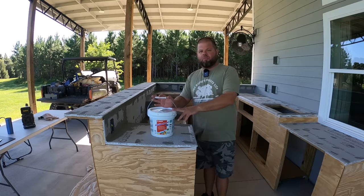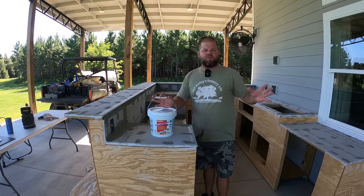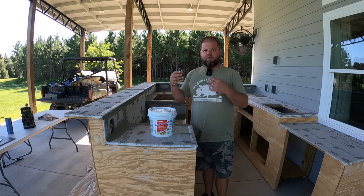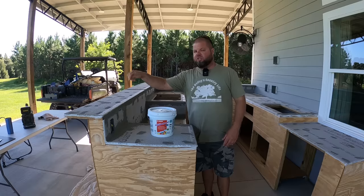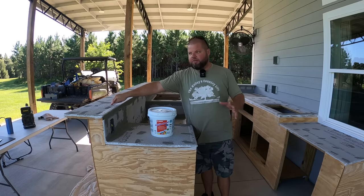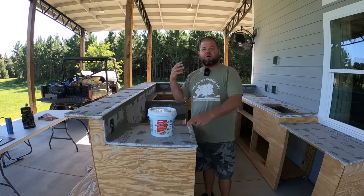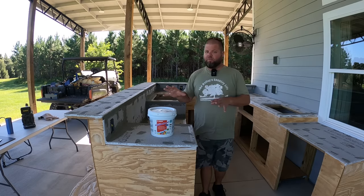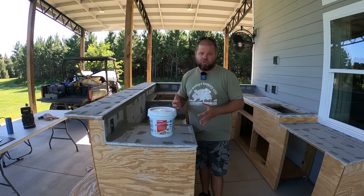This is called a waterproofing membrane — you'll see it offered as Redguard, this is the Lowe's brand, but there are lots of different brands out there. It's a thick liquid that dries into almost like a rubberized membrane. Should water get past the tile and grout, tile board doesn't necessarily rot — but this style and some others can absolutely absorb moisture, especially in a really bad wet scenario, and they can deteriorate. So this membrane is critical protection.